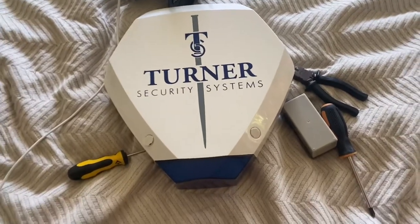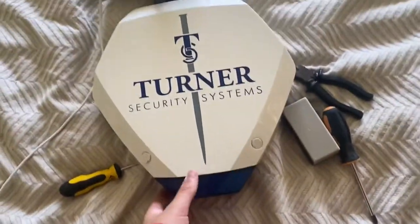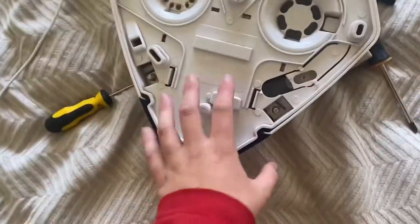We're going to be looking at this Texicom Odyssey 3. I'm trying to think it's a 3E, I don't know. There it is. It's single piezo.